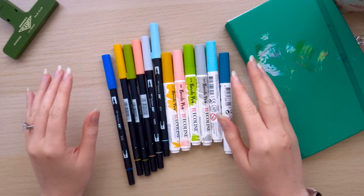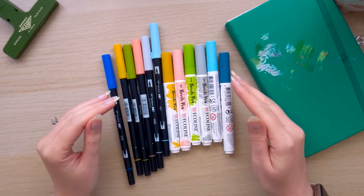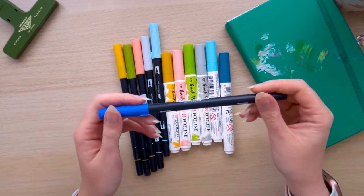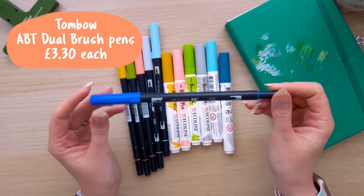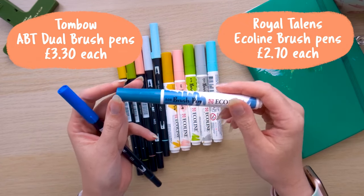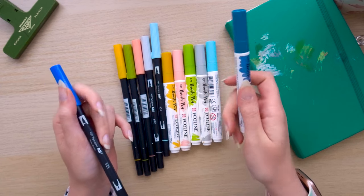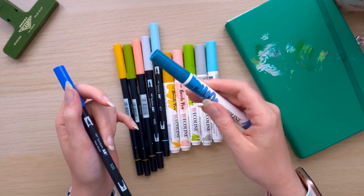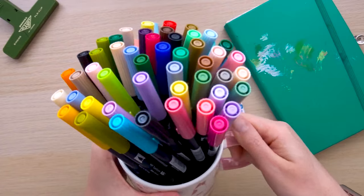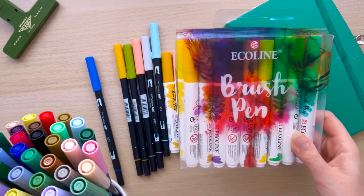These are the colours I'm going to be comparing. I've tried to pick similar shades because I think that will be easier for you to see the difference. The Tombow brush pens are ABT Dual brush pens and they come in 107 shades. The Ecoline brush pens come in 60 shades, so a little bit less of a shade range. In terms of colours, they both do very bright shades, but I do find that Ecoline have fewer pastel and muted shades, which is what I prefer, so my collection of Tombows is definitely larger than my Ecolines.